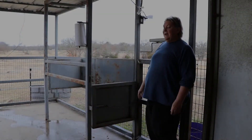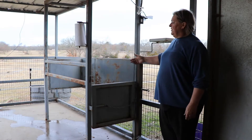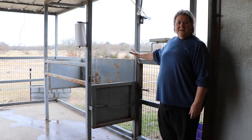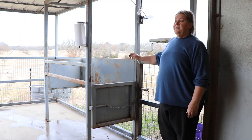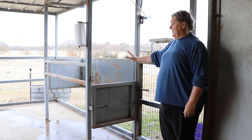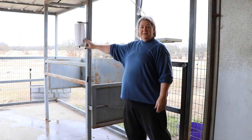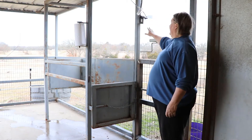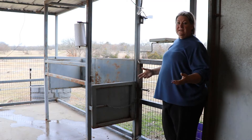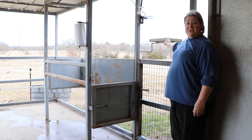Good morning. Right here you see our palpation chute. This is where we bring the mares in for the vet to be able to check them and just see their stage of ovulation, or if we need to do any cultures or anything else with her, this is where they go. We try to make it convenient for the vet. So we have paper towels right here. We've got electrical power right here in case we need to plug in the ultrasound, if we need a light, anything else. We've fixed this to actually hold the ultrasound machine.